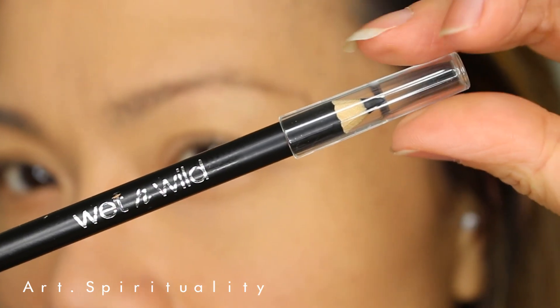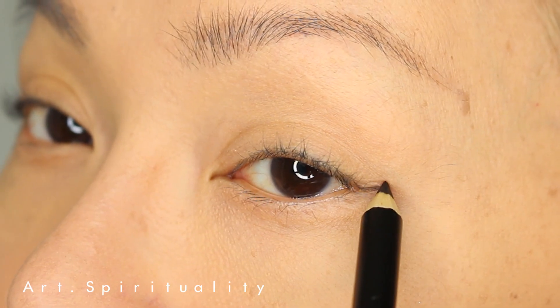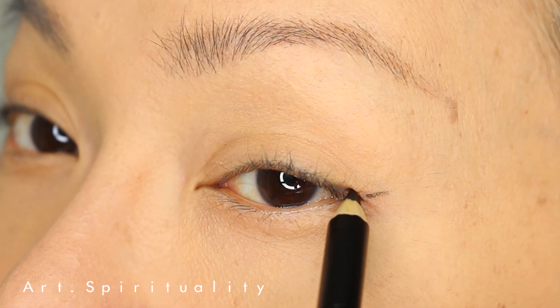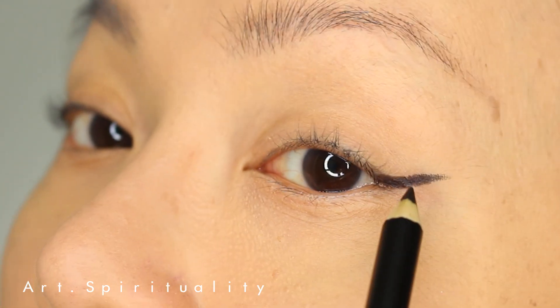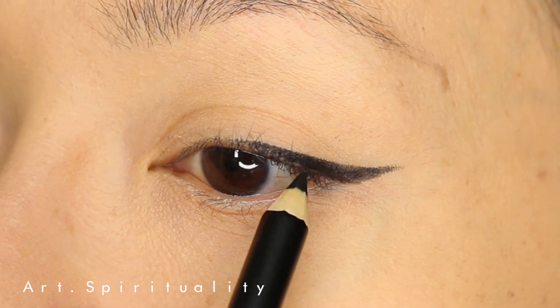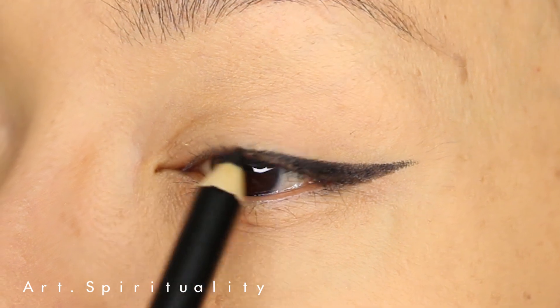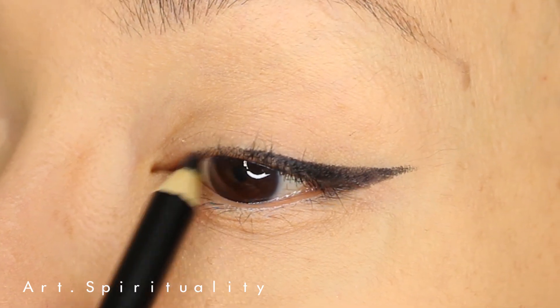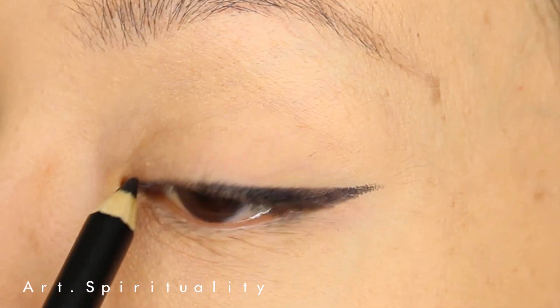I always like to do my eyeliner first before applying any eyeshadow. The reason for that is because eyeliner can really change and enhance the shape of your eyes. By defining the shape of your eyes first, it can give you a better idea of where and how you should apply your eyeshadow. Always sharpen your eyeliner as it is much easier to draw the shape that you want.